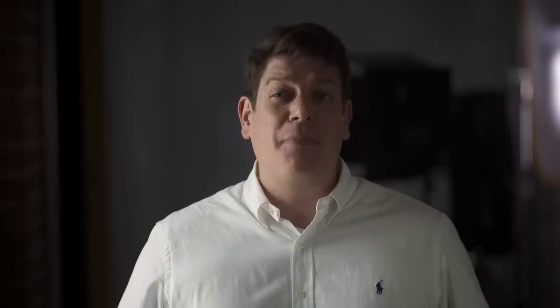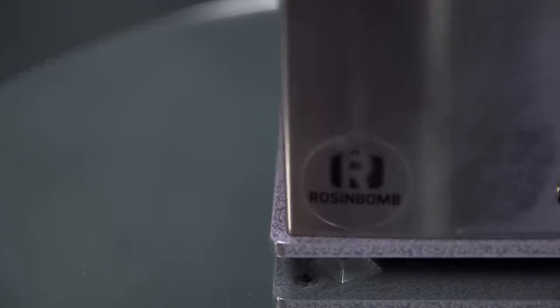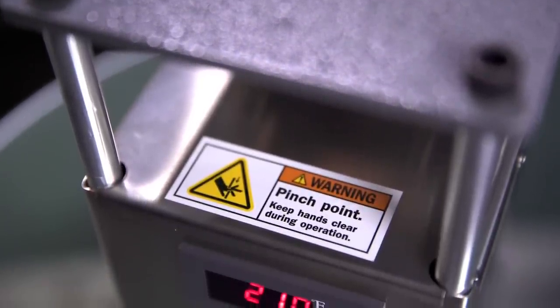Of course, if that sounds like a bit of a bum deal, you can always make your own. And that's where the Rosin Bomb Rocket comes in. This 13-pound tabletop rosin press is designed specifically to convert the THC crystals present on the surface of cannabis flowers into a solventless, dabble-able hash. It does this in the same manner in which diamonds are formed within the Earth's interior, through a combination of heat and pressure.